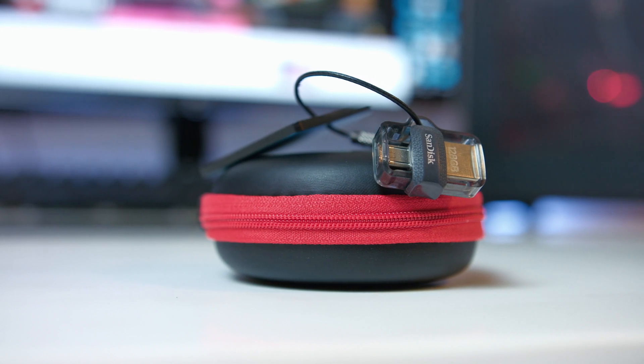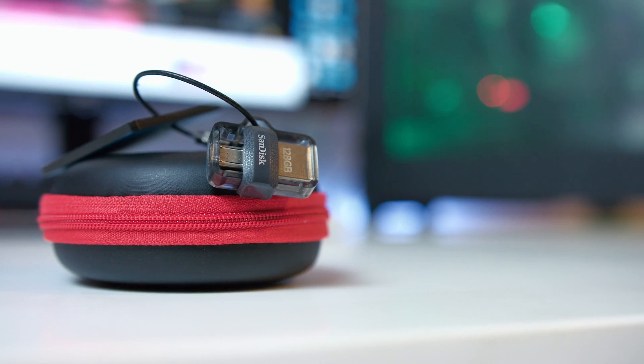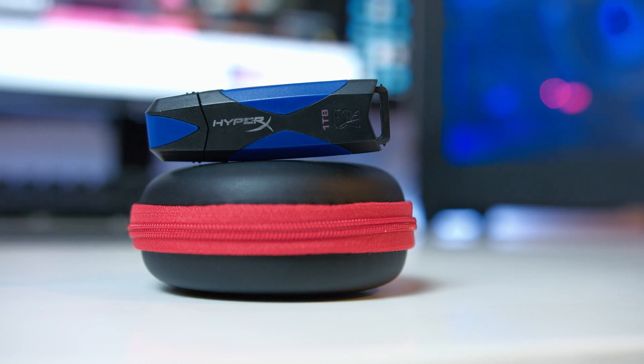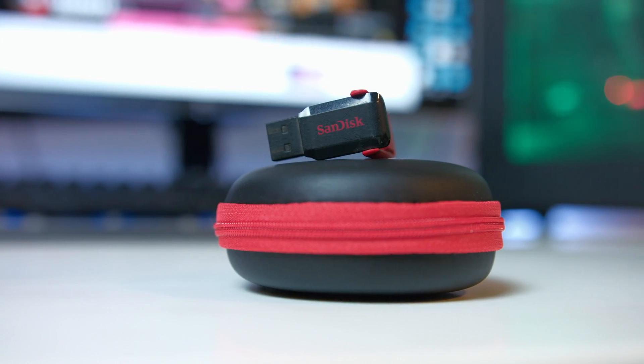Hey guys, welcome back to another objective review. Today we are going to be taking a look at the speed differences and performances between three drives: the Sandisk Ultra M3.0 — Sandisk, you've got to come up with a better name — the HyperX one terabyte drive, yes one terabyte on a thumb drive, and the Sandisk Cruiser Switch.